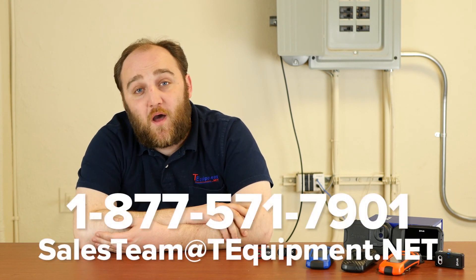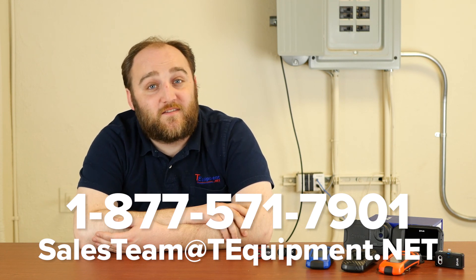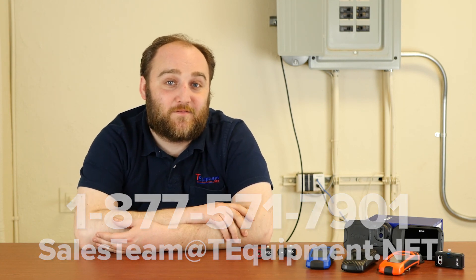And that's really what it means to compare cameras for these handhelds — a brief introduction to the differences between the types. Thank you so much for joining us. My name is Devin, a certified thermographer with T-Equipment, and if you have any other questions please give us a call — we'll be happy to talk to you about any of your application needs.